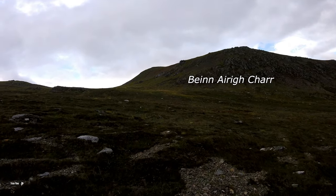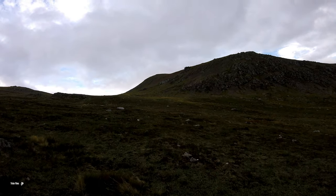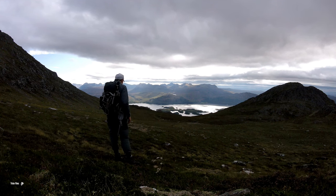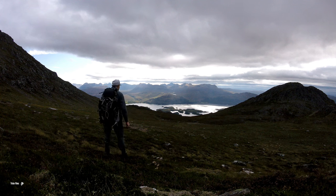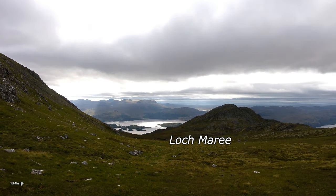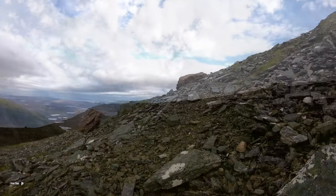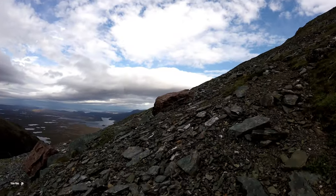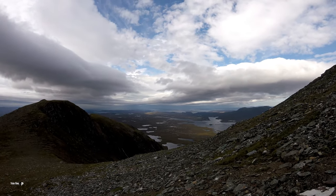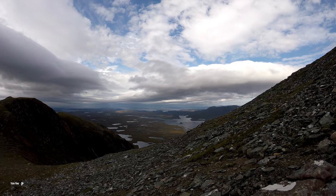There she is — first sighting! Looking at the views over to the west gave me a real boost for the final push onto the summit. Are we nearly there yet? We're nearly there — every time you think you're there, there's one more bit to do. One shouldn't be moaning when there's views like that over there.